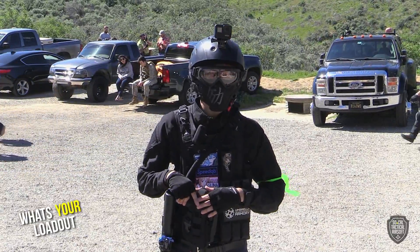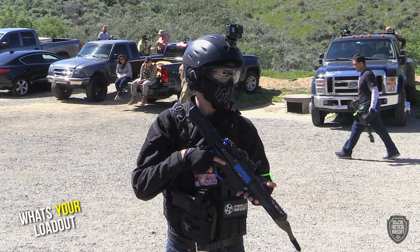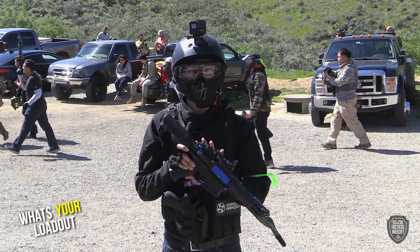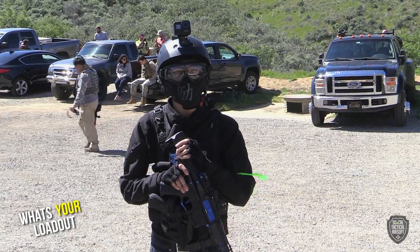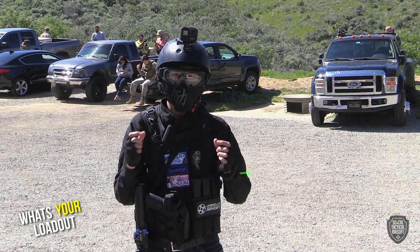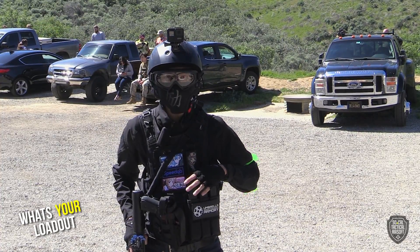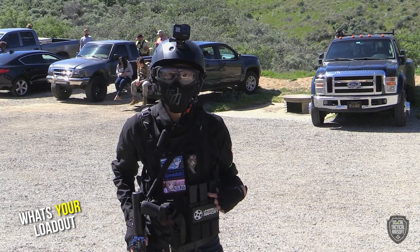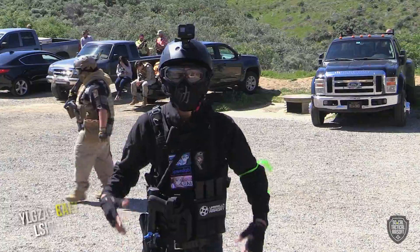My loadout also includes an M9 as a secondary. I've got a Wombat/Umbrella Armory DSG 20-to-1s, pretty much fully built, shooting about 40 RPS and I think 400 FPS. I currently run 0.3g BBs for accuracy. I have more magazines but right now I'm running three — two high-caps and one mid-cap. That's pretty much it — I just like to be light, quick, fast, and efficient.